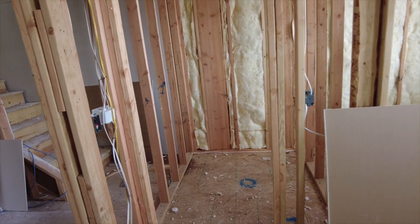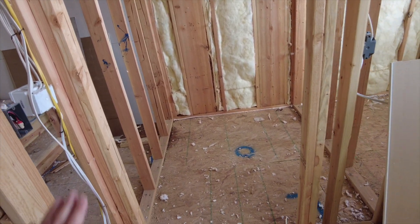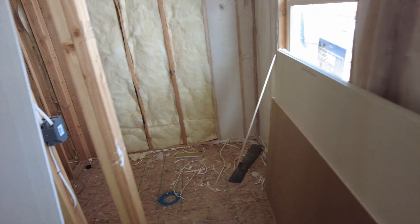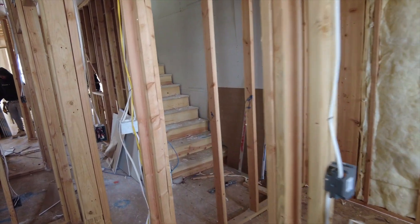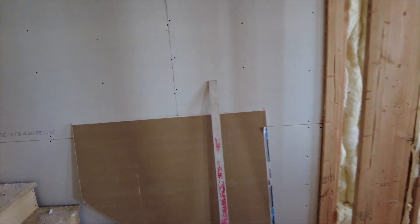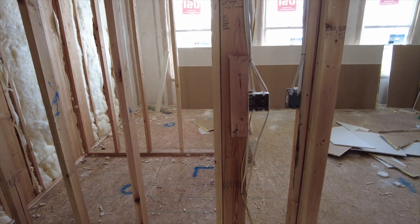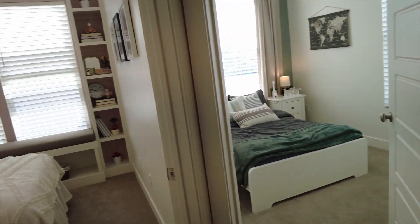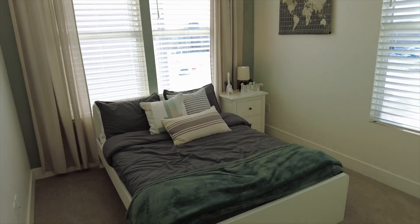From the primary bedroom, this would be the elevator shaft. If you were not to do an elevator, it would be one walk-in closet and then another closet. Otherwise this will be closed off and your elevator entrance would be here. You also have two other bedrooms and a full bath that those two bedrooms will share on the other side of this floor.